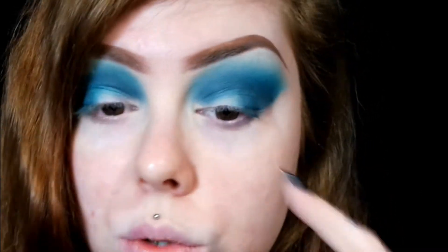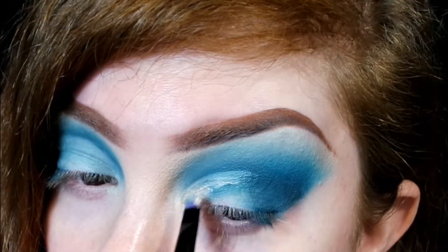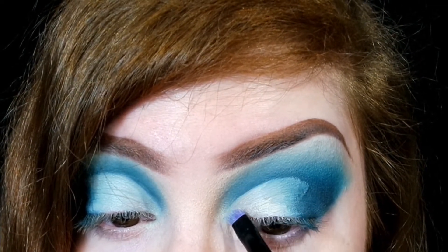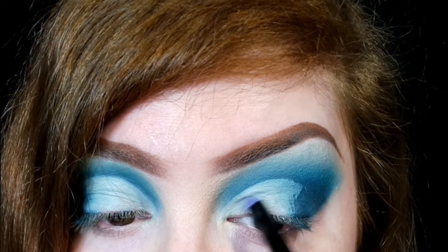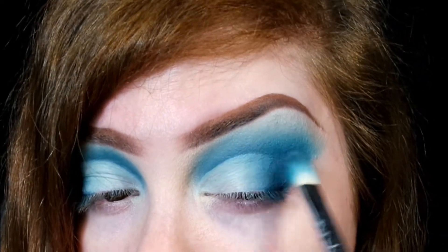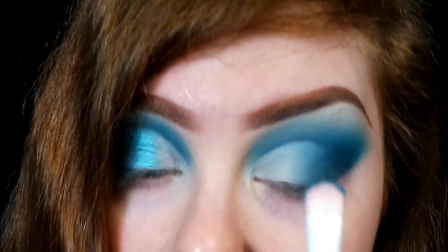And now I'm going to cut the crease halfway. I'm just going to go with this brush and blend over the edge. Now going in with the shade Entitled, and then just spritz it with setting spray, and then I'm going to apply this on the center of the lid.